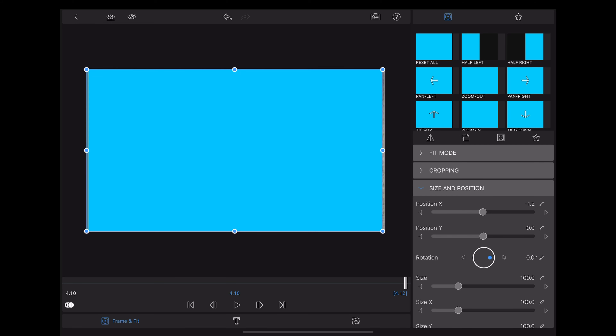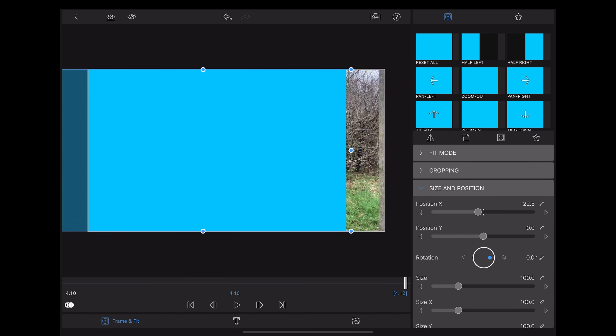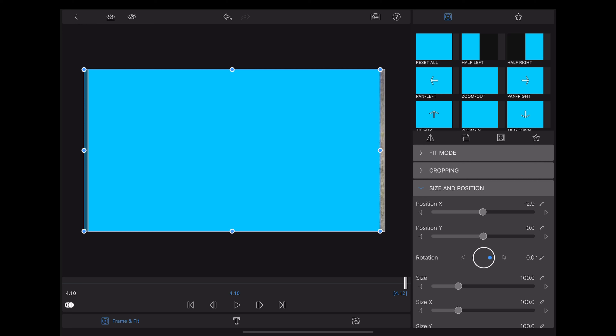Slice there, delete that, and then we're going to add an overlay title. Move that over the top of that first clip and resize it so that it's the same length.